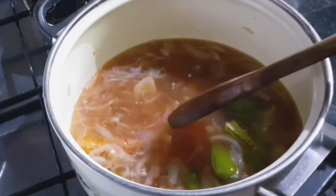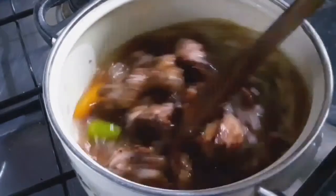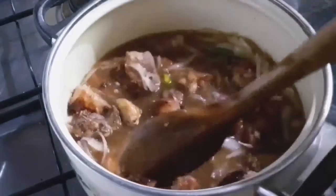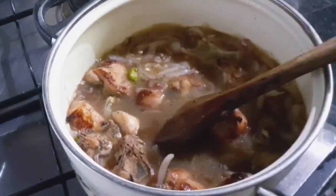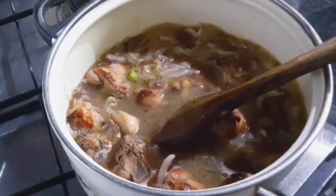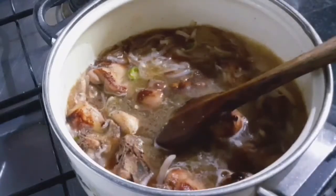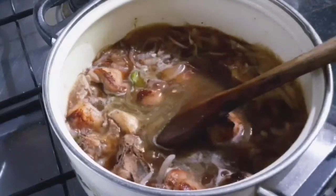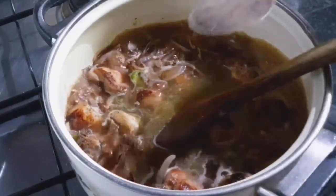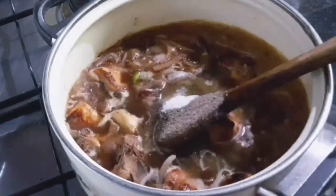Put the chicken in the pan and put the sauce in the pan. Add 1 tablespoon of salt, add 2 tablespoons of salt. Put the sauce in the sauce.